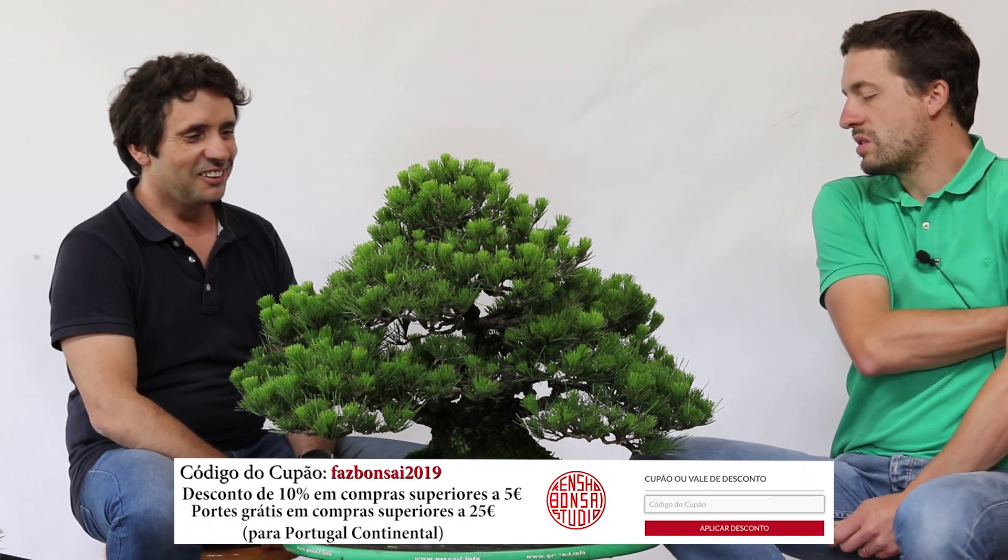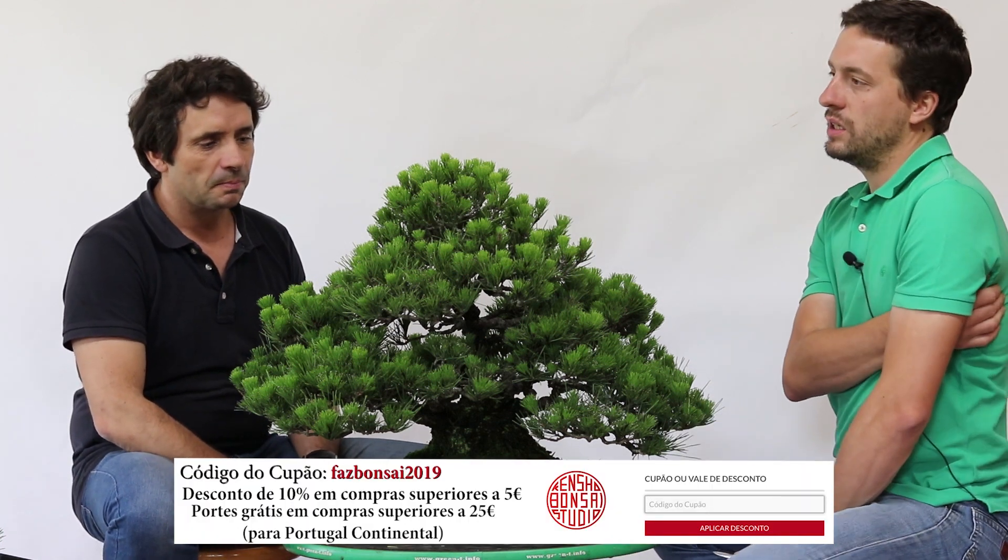É uma árvore talvez com mais anos, também é importante, do Japão, obviamente. São árvores com muito cultivo; eventualmente tem mais anos de cultivo do que o outro que mostrámos. Pelo menos tem um cultivo de vaso durante mais anos, e isso nota-se também nesta dimensão. É o tal mochicome — o tal envelhecimento das árvores em vaso.